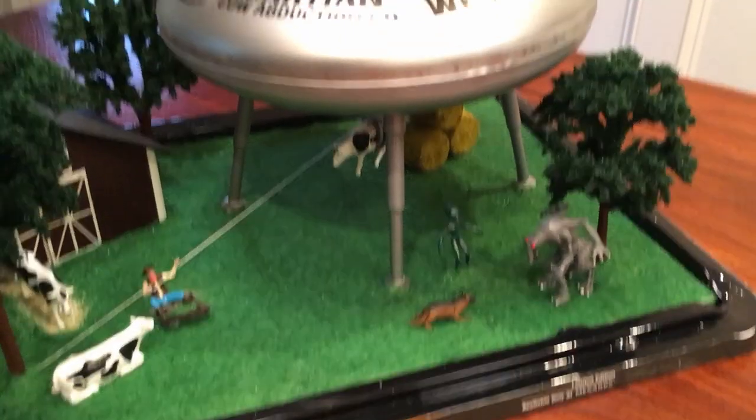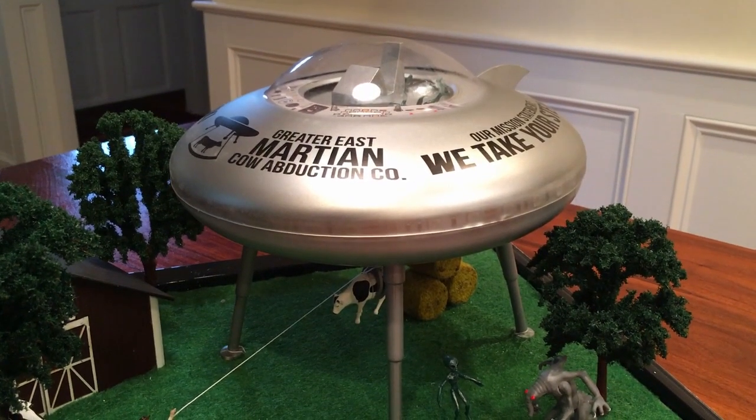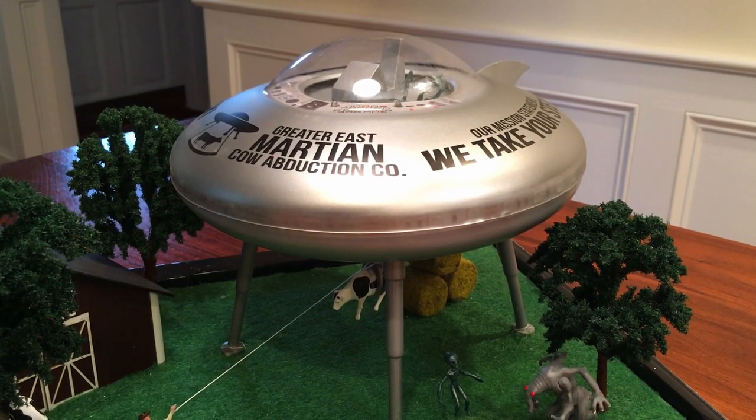I'm thinking about perhaps putting some cows inside the spacecraft that have already been abducted. If I'm going to open it up, that might be an idea — but I don't know yet.